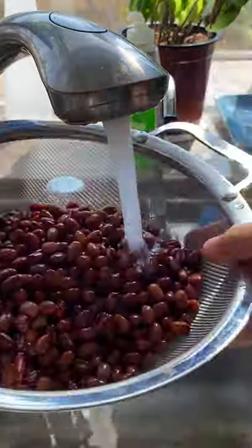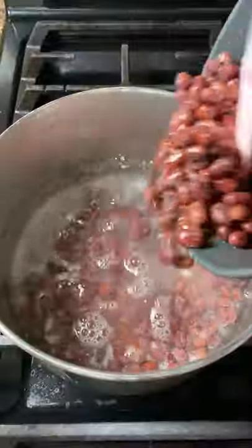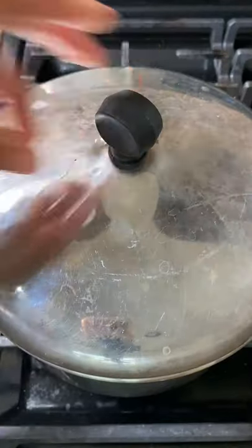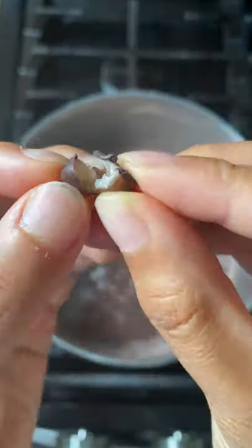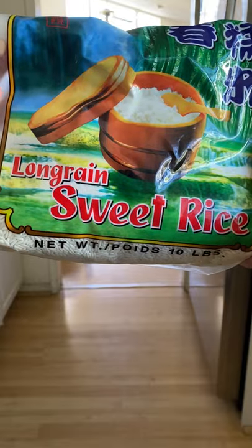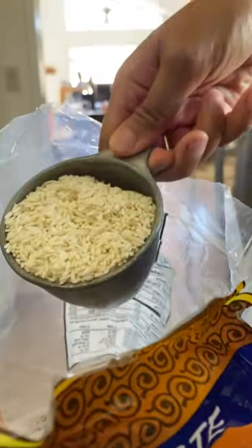Sticky rice and coconut milk together is my weakness, and instead of going out and buying it, I made it at home. You just need beans, preferably soaked overnight to get rid of all the things that make us gassy. You could also soak the sticky rice — I didn't for this recipe. Play around with the ratios depending on whether you want more rice or beans.